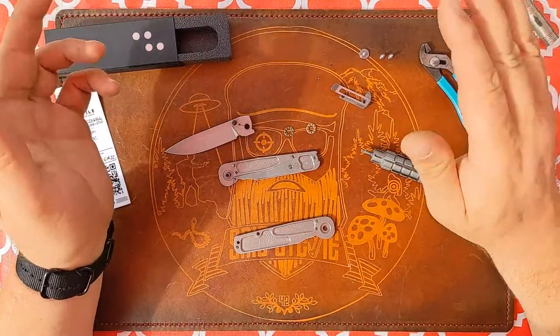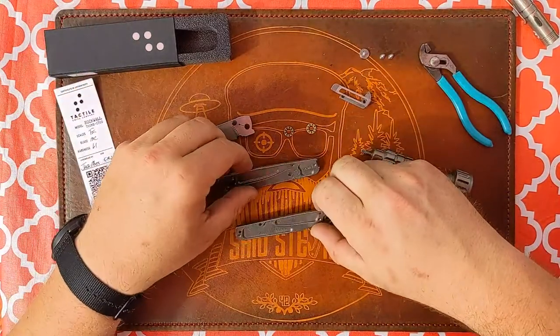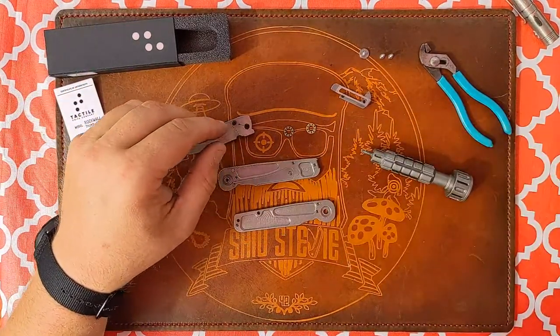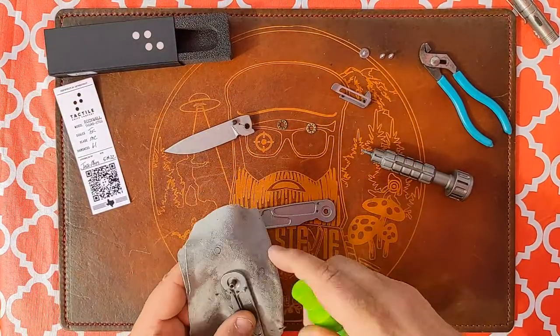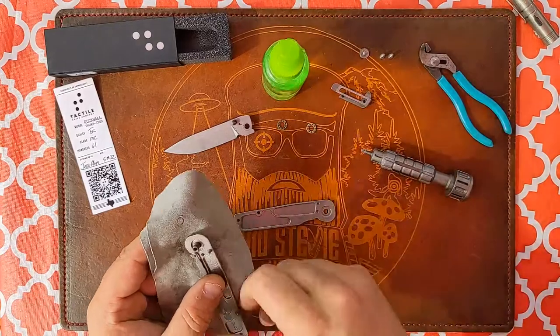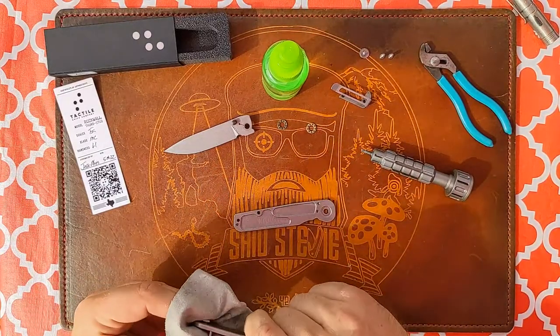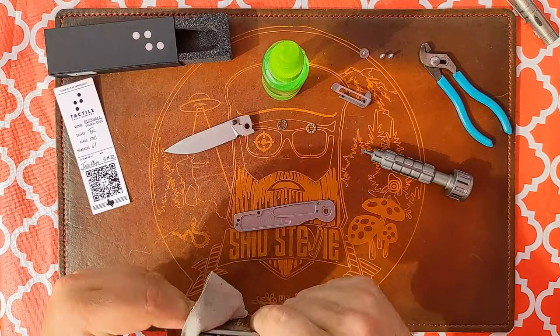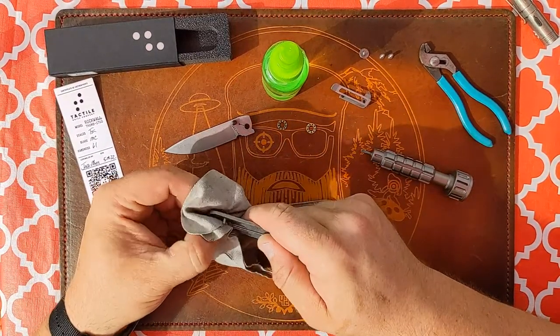Very basic, like most knives are — people get intimidated by disassembly and there's no need to. I'm going to give this a little spritz with some rubbing alcohol. Let me just pop that pivot out so I can check — no washers in there.